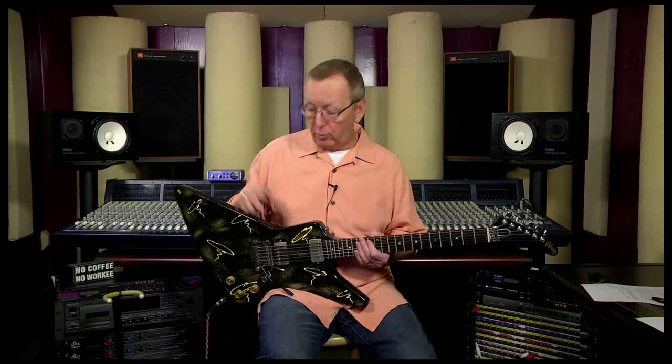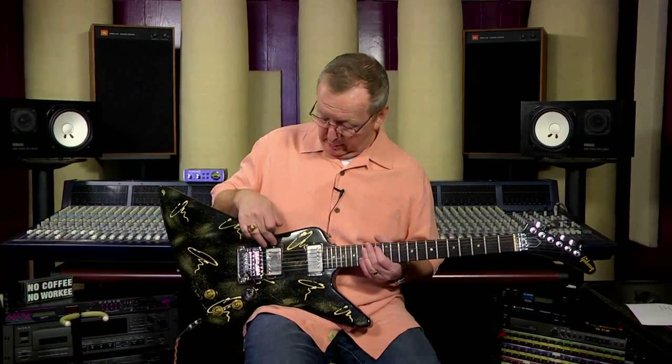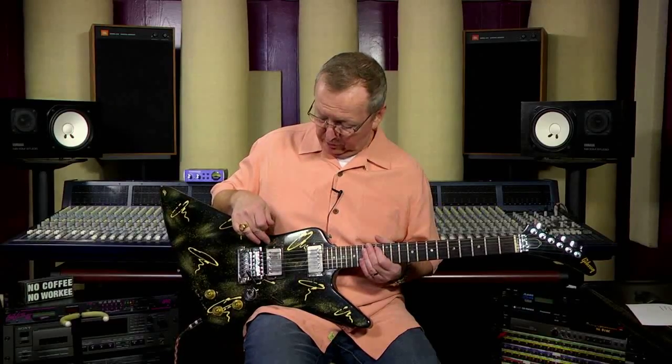It plays great, it sounds great, it looks great — all original except the whammy bar. And I was missing one of the bridge covers; I believe one of them is not original. They look exactly alike, but I'm not sure which one is which. So other than that, it's in great shape.